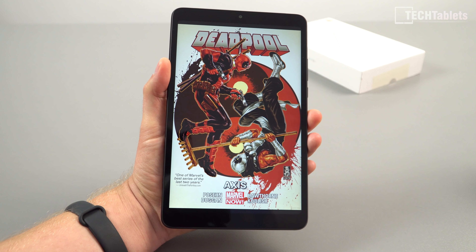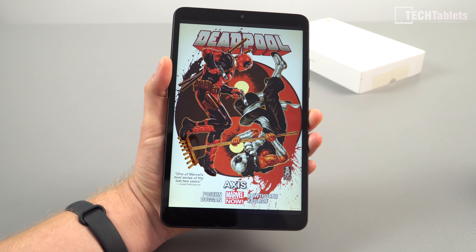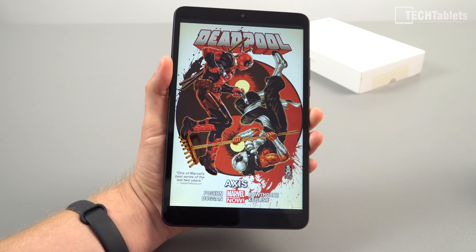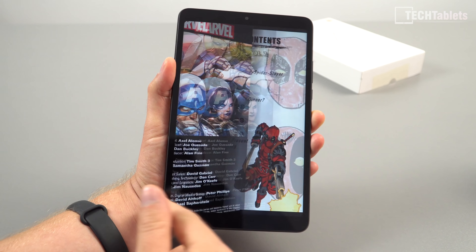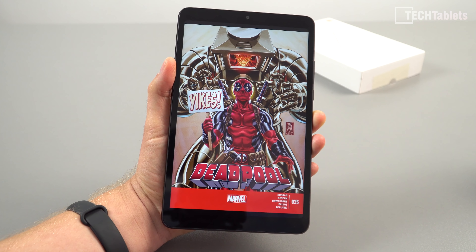Due to its size, you can hold it with one hand and it's just so light and portable. It's ideal for e-books and PDF files — looks great on screen and is really ideal for this kind of use.